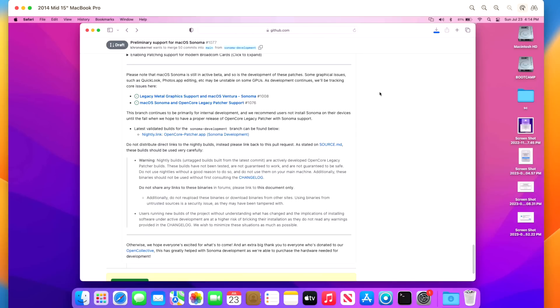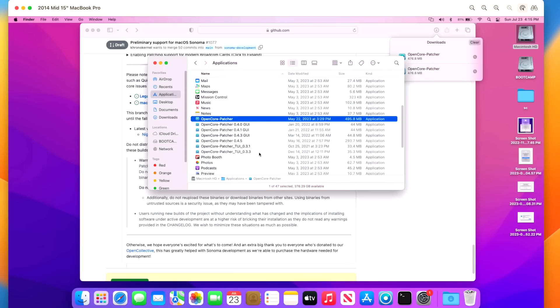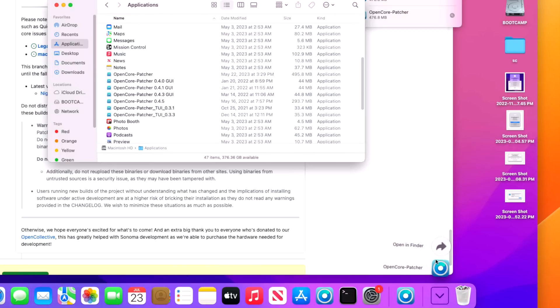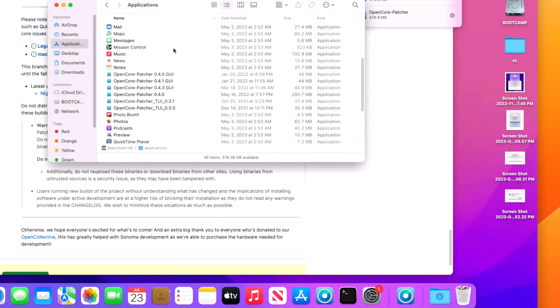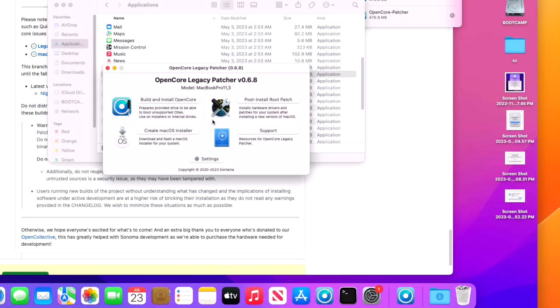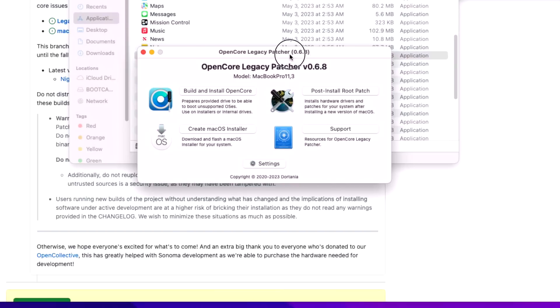Click the validated link and it'll automatically start downloading the patcher — 476 MB — into your Downloads folder. Once downloaded, open your Applications folder and drag Open Core Legacy Patcher right over to Applications, replacing the previous version with this latest one for Sonoma compatibility. Click Replace. Double-click to open it, accept the verification and download warning prompts, and you'll see we're now in version 0.6.8 — the beta version that includes support for macOS Sonoma.